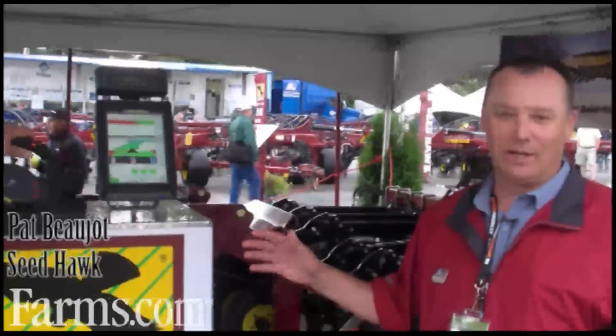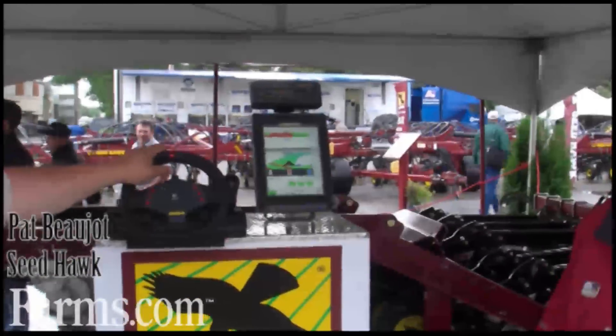My name is Pat Bojo. I'm with Seed Hawk from Langbank, Saskatchewan. This is our display to show farmers how our new sectional control technology works.